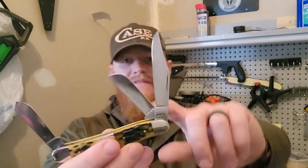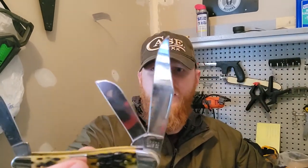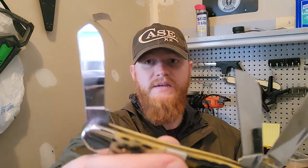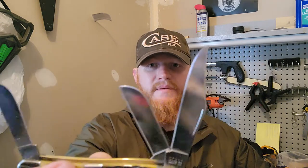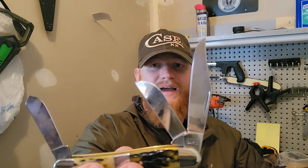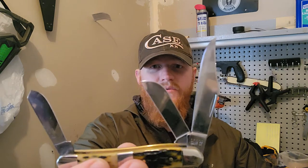Three blades — three times the fun, right? You've got that nice clip point blade as your main blade, and you have this sheep's foot as one of the secondary blades, and also this spay blade, which is the same blade shape they have on their trapper knives, just a bit shorter. The clip point blade comes in just under three inches — like 2.9 inches — and the others are like two and a quarter inches long.